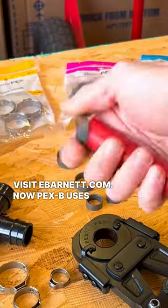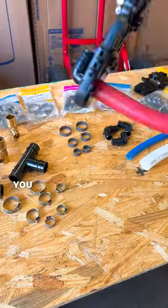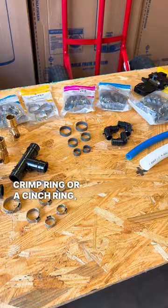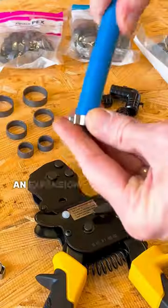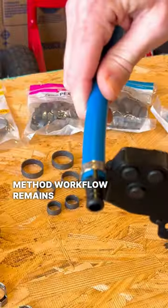PEX-B uses an insert style fitting, different from PEX-A. It does not require an expansion tool. After inserting the fitting into the pipe, you fasten it into place using a crimp tool. This can be done with a crimp ring or cinch ring, which both have different tools. Because PEX-B doesn't require an expansion tool, the joining method is faster and simpler than PEX-A. In cold or hot weather, the joining method workflow remains the same.